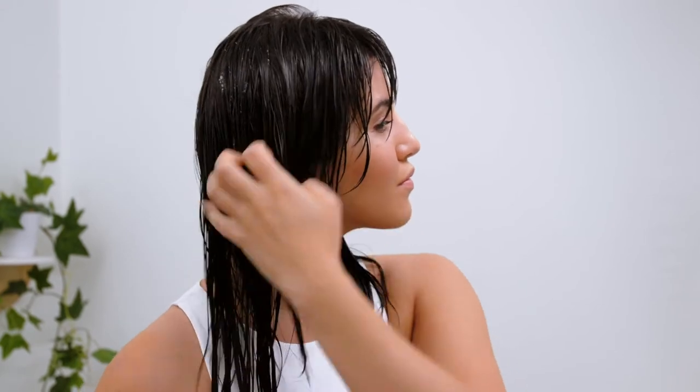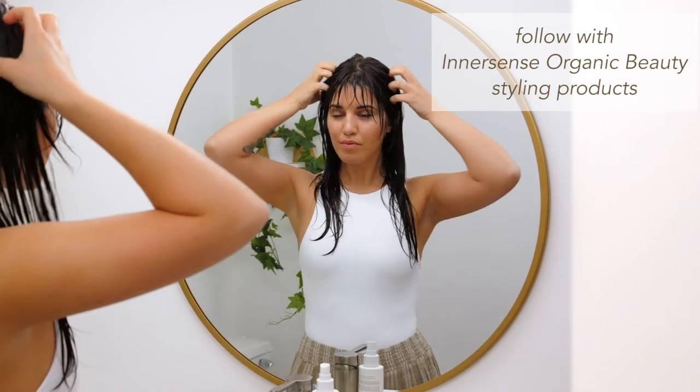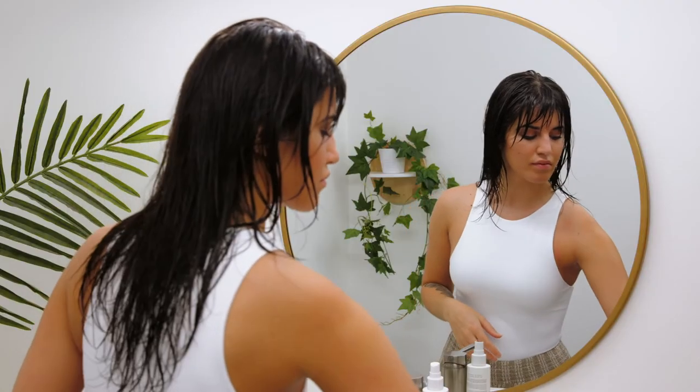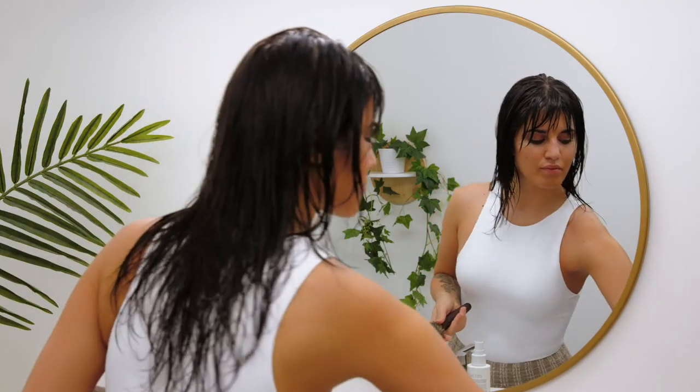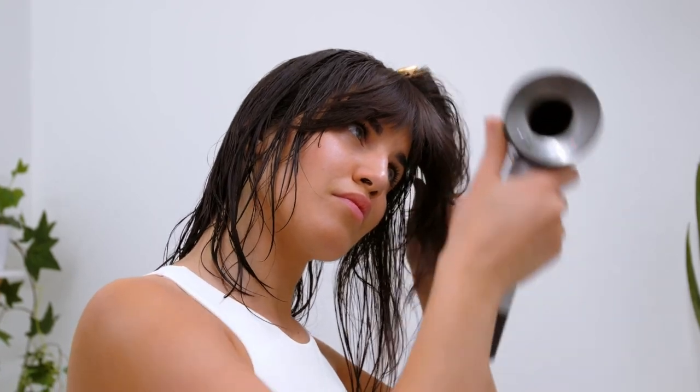After my hair is prepped with Hair Love Prep Spray, I follow with my favorite Innersense Organic Beauty styling products and begin my mindful, clean hair care routine. I love adding Hair Love Prep Spray to my routine, especially for a blowout. It plumps my roots and helps for a more flexible and manageable style.